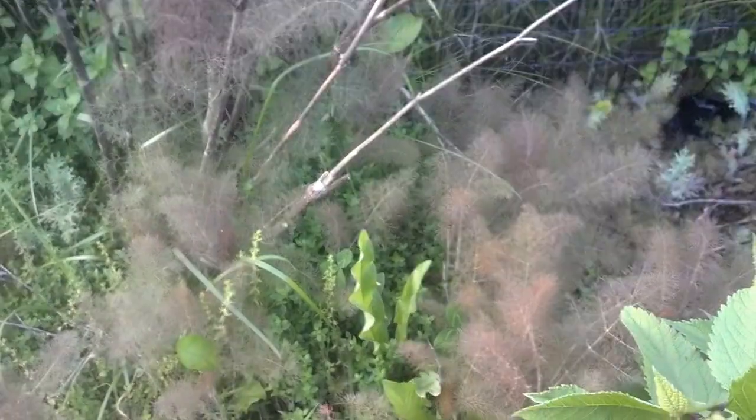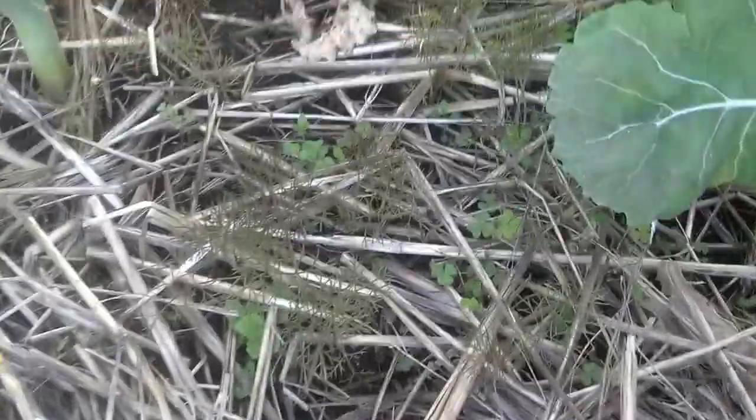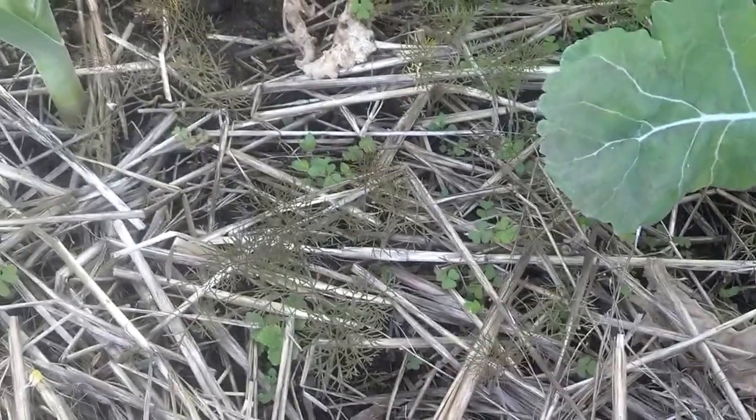So I'm going to have to move all these guys — they're just everywhere. I need to get them out of the garden. More fennel that I missed — can you see it? Like I said, it's hard to see because it's brown. It's brown fennel.